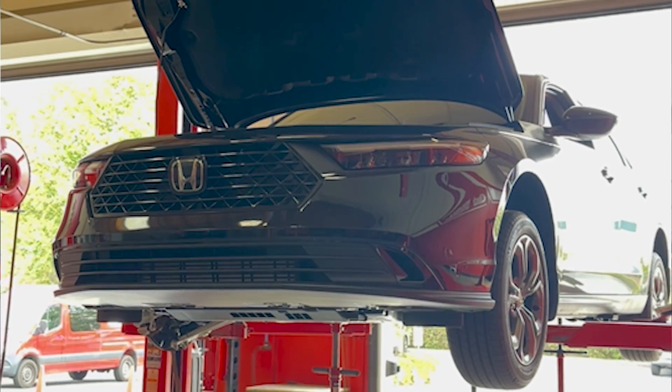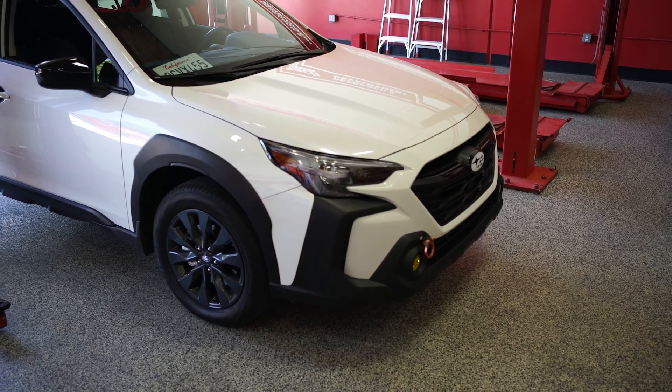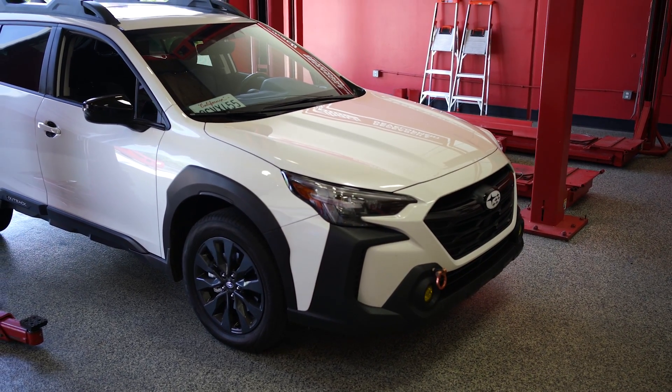In this recap we talk about R&D on the new Honda Accord, Subaru Outback, and our Sportline kit for the Lexus IS 350 F Sport.